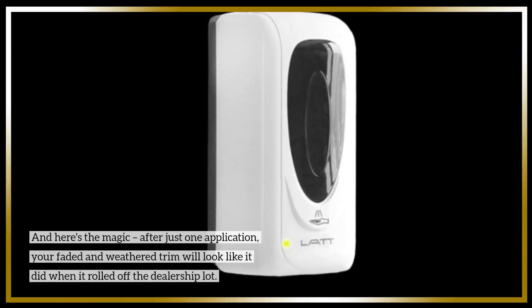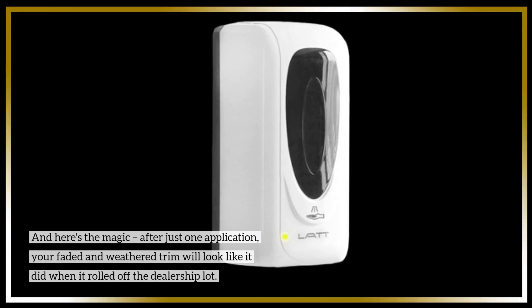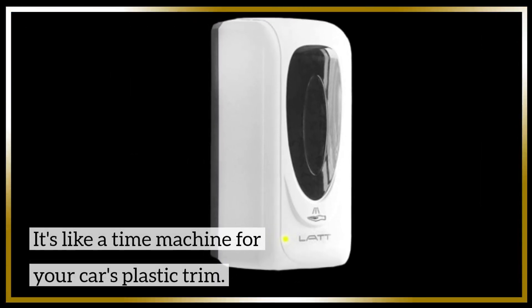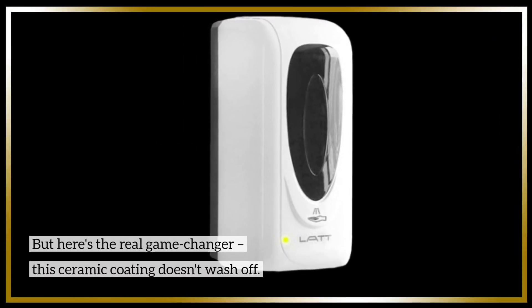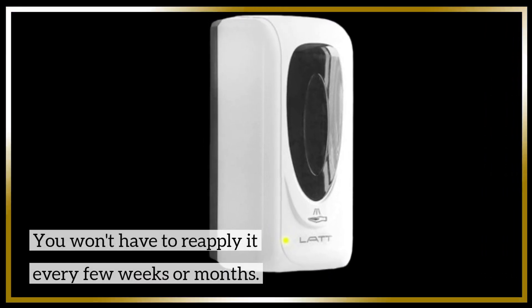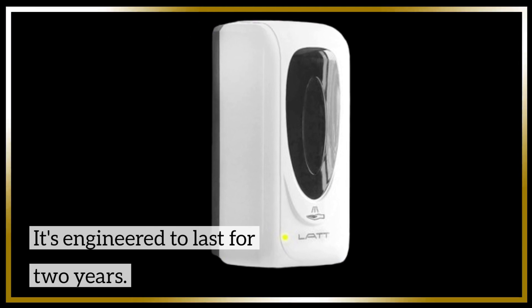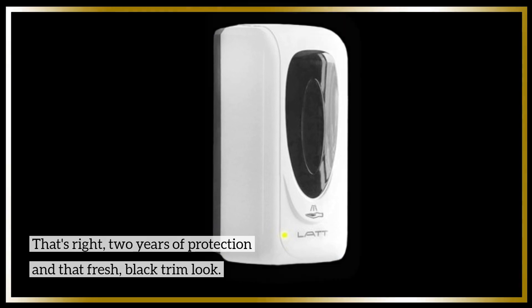And here's the magic. After just one application, your faded and weathered trim will look like it did when it rolled off the dealership lot — it's like a time machine for your car's plastic trim. But here's the real game changer: this ceramic coating doesn't wash off. You won't have to reapply it every few weeks or months. It's engineered to last for two years — two years of protection and that fresh, black trim look.